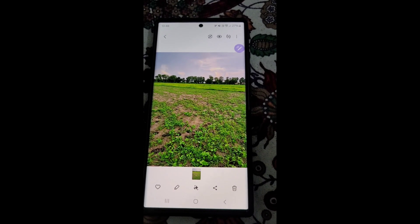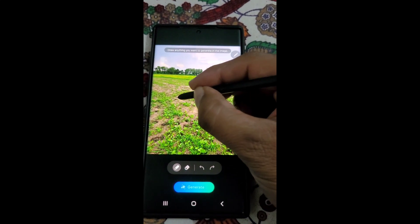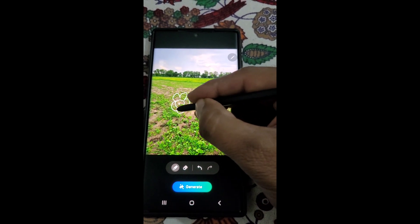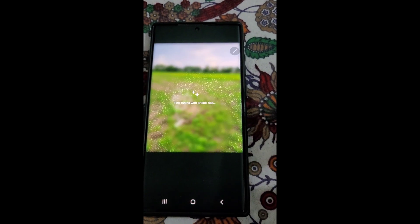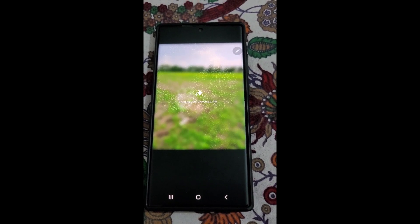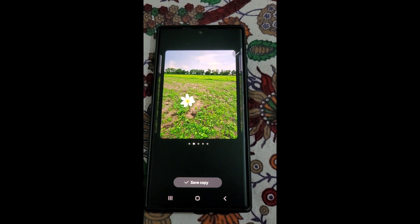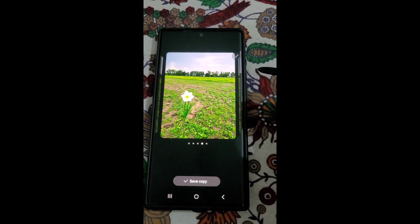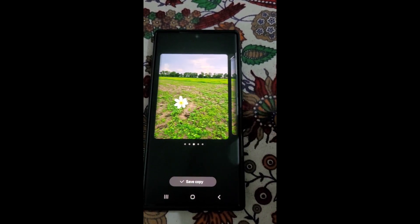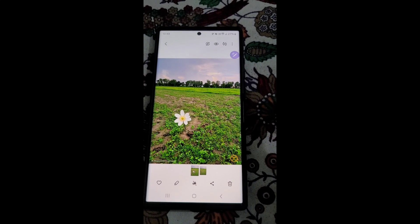You can also use sketch to image to add something to your photos. You just need to draw — like I want to add a flower in this photo, so I just need to draw it and then tap on generate. Just wait for a while and let AI do its work. You can see here we got some really good options to replace our drawing. I can select this option — it's really helpful.